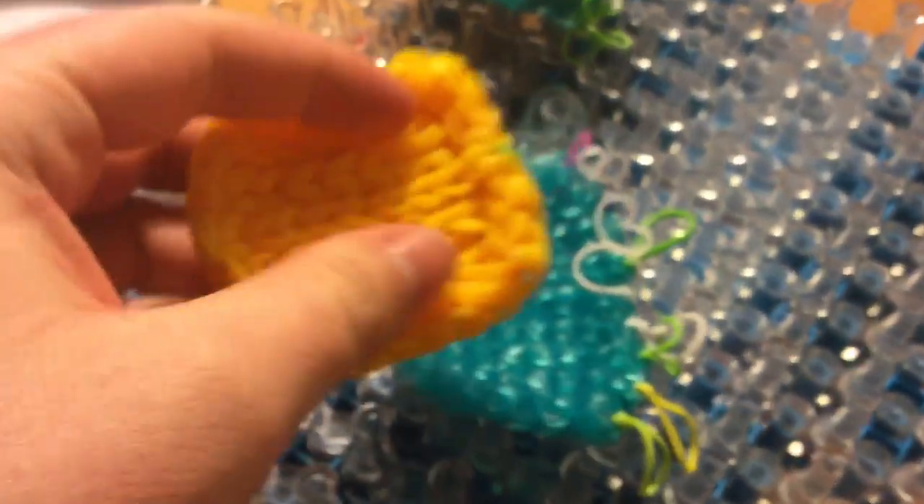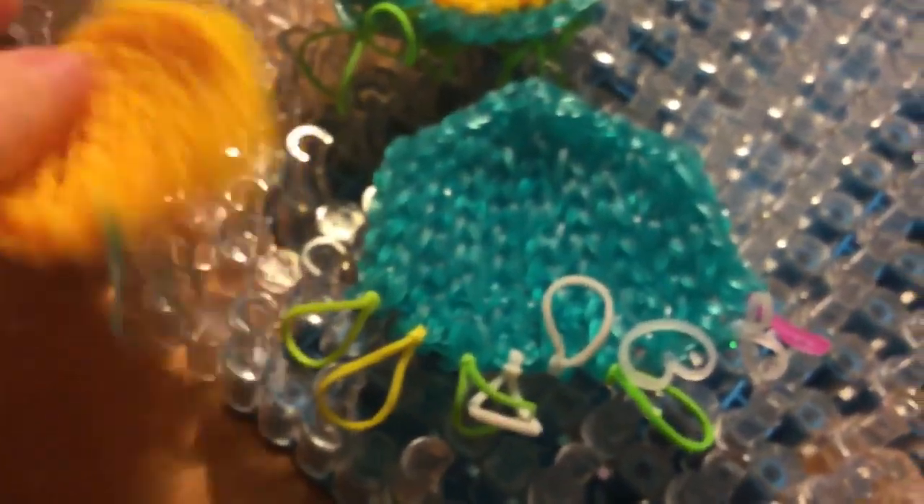Okay guys, so when you have made all of this — the inner part and the outer part — then you should stitch this onto here.